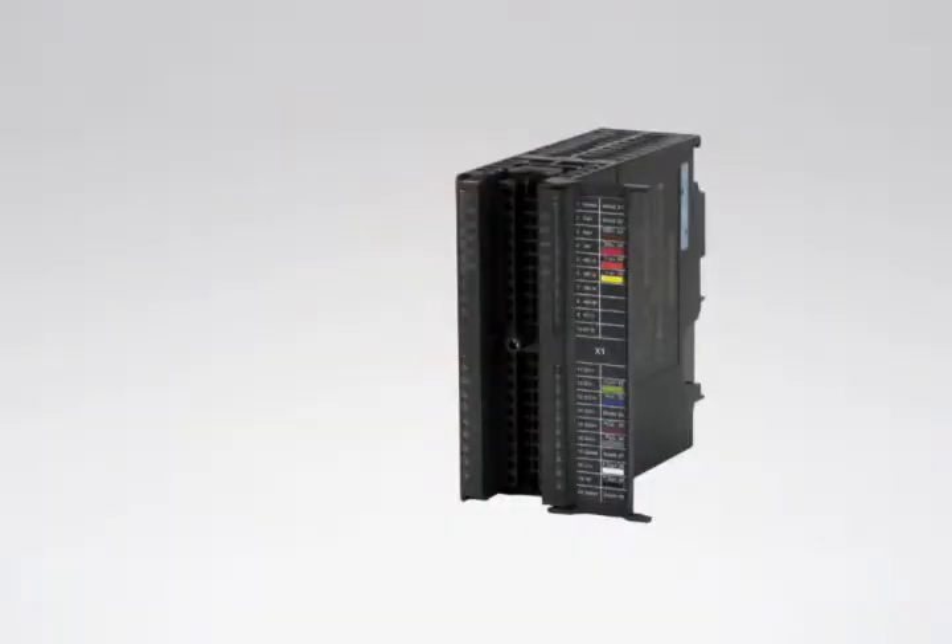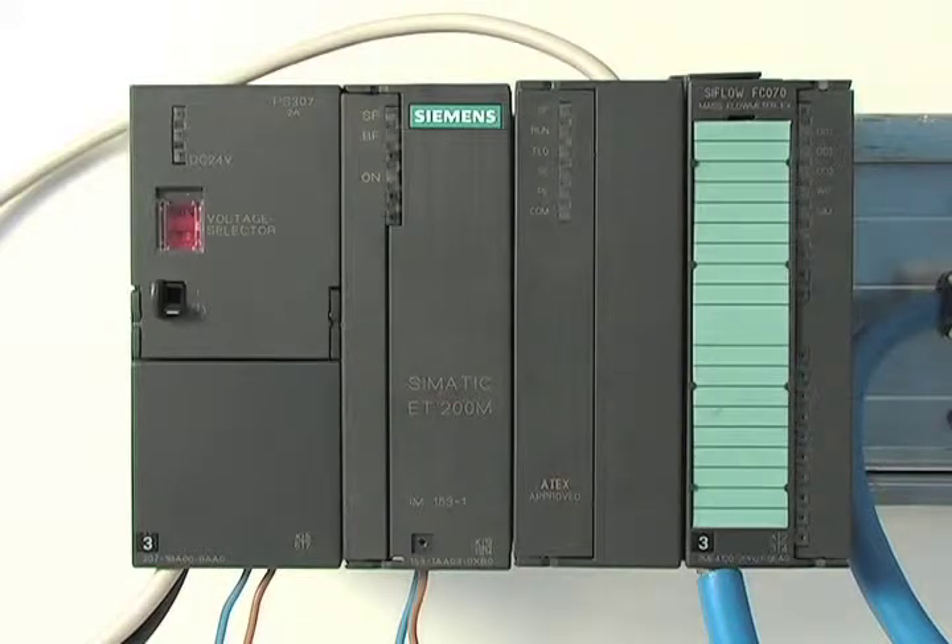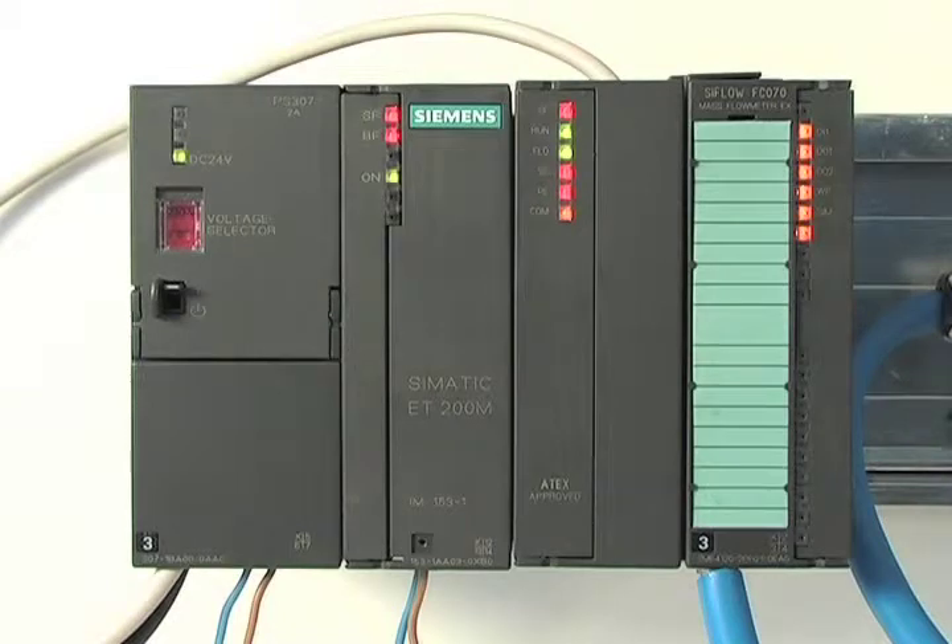For the standard module, the wiring is the same — there is a single 40-pin connector without a partition. Now the hardware installation is done. You only need to turn on the power, and Seaflow starts to measure flow.